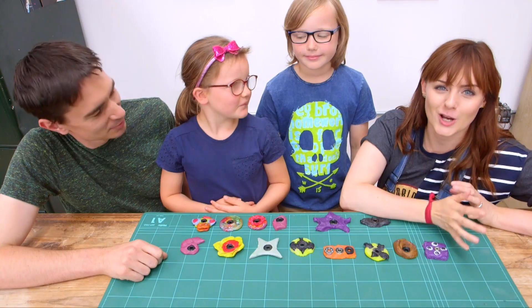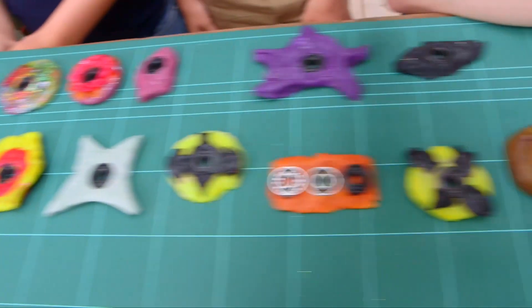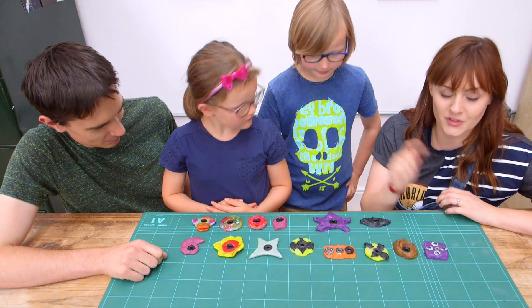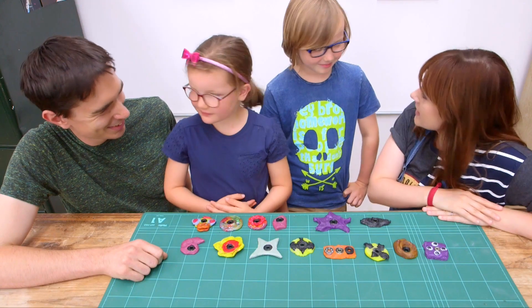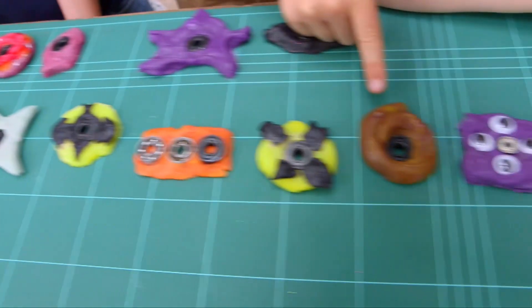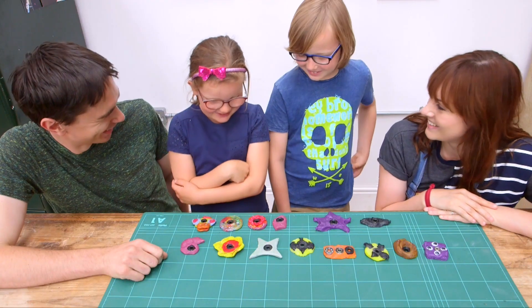So we've made lots of different fidget spinners. We've got some that are shaped as animals, some that have got glitter, some with googly eyes and some that even glow in the dark. And my particular favourite, one shaped like a poo. So Felix, what's your favourite? The poo one. What about you Rosie? That one.